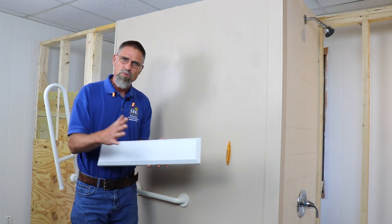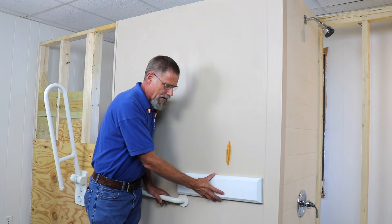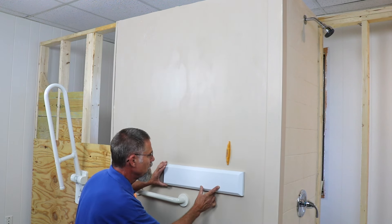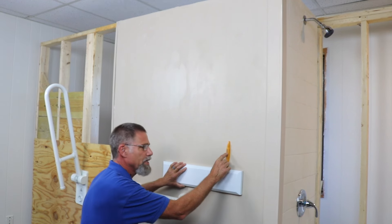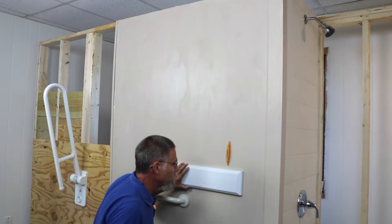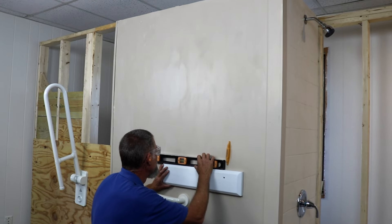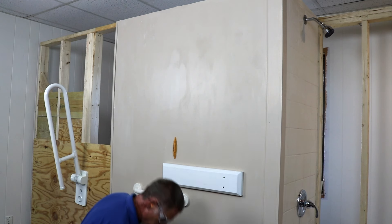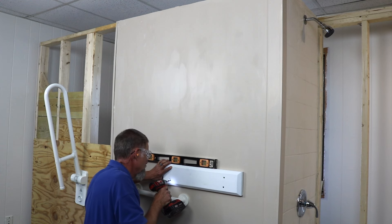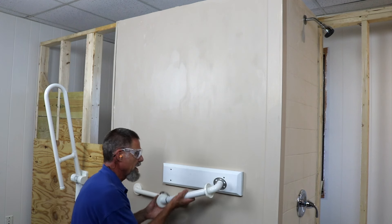What does work is doing a wood block outside the wall. Take a two by six, chamfer the edges, paint it, and install it outside the wall — that gives us the opportunity to fasten the grab bar to it. We locate the stud using our stud buddy, make a mark, drill a pilot hole, and make sure it's level. Now we've got blocking outside the wall.